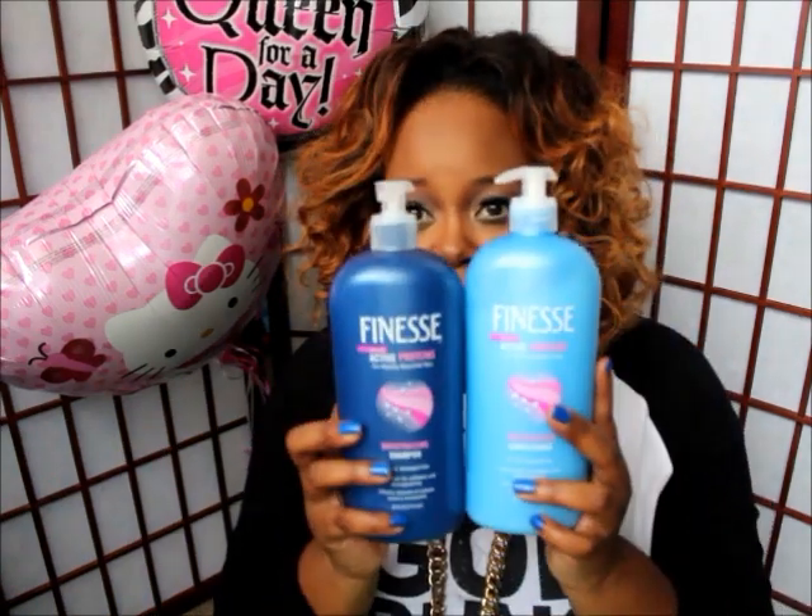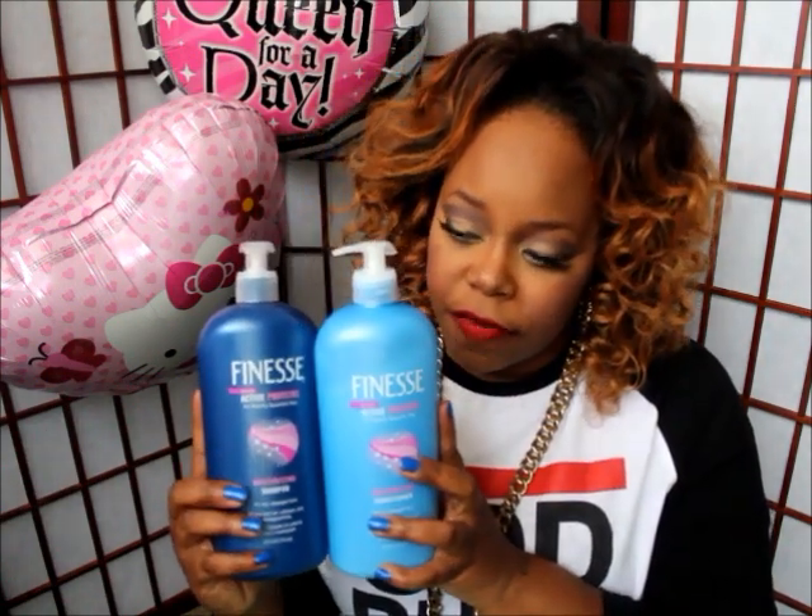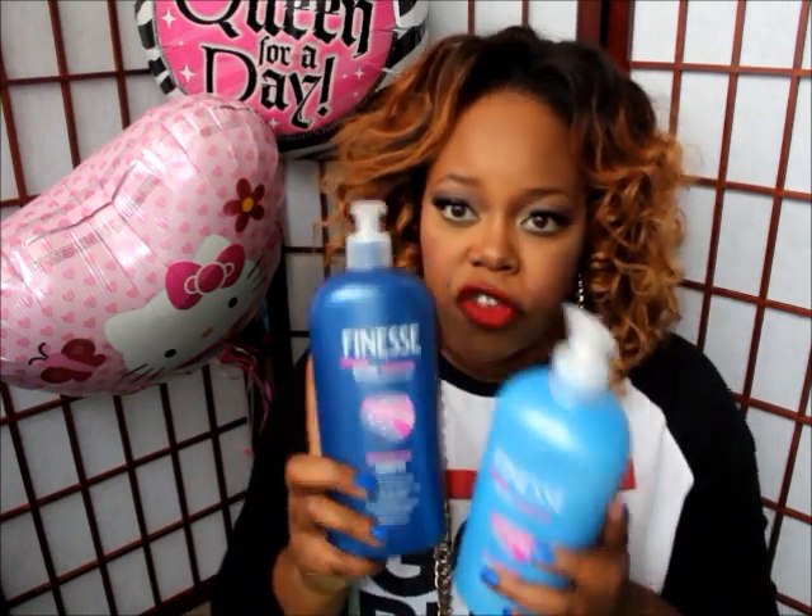What I use to wash and condition the hair are these products right here, and I love them so much. They may be featured in a favorites video — if you want to see that, let me know and I'll go into more detail. It's called Finesse — just a shampoo and conditioner. This hair loves these products, so that's what I've been using.